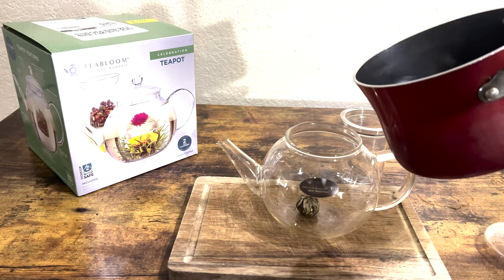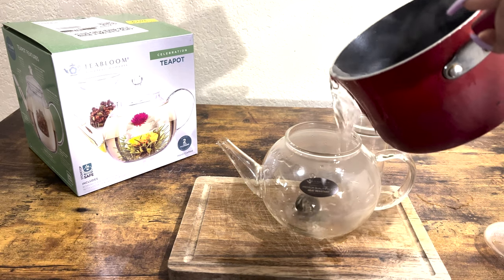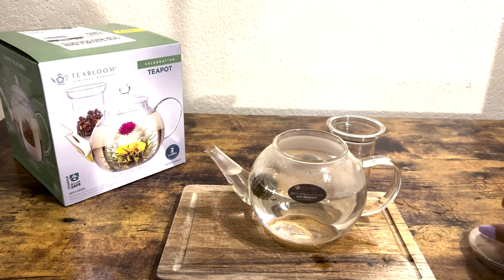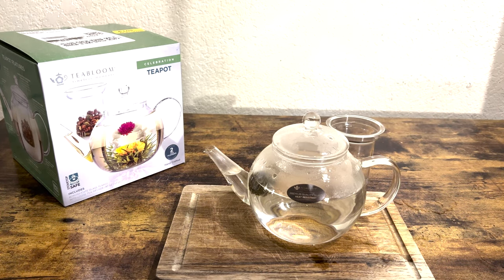Water is hot. I'm going to go ahead and pour it right inside. I made sure I poured the water about three to four inches inside. There is a little space up at the top and that is just fine. Place the top on and I'm going to go ahead and let it do what it does. It's going to take about five to ten minutes for that flower to bloom fully inside this tea container.